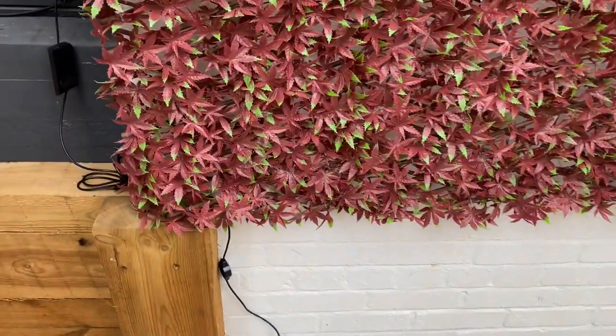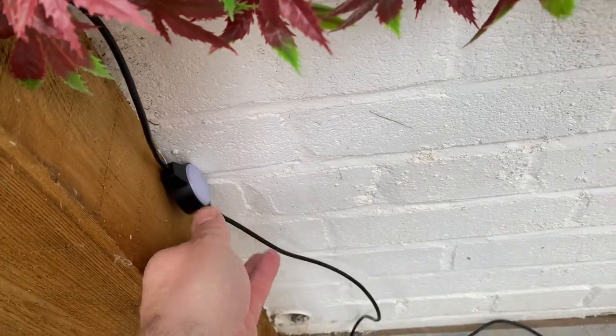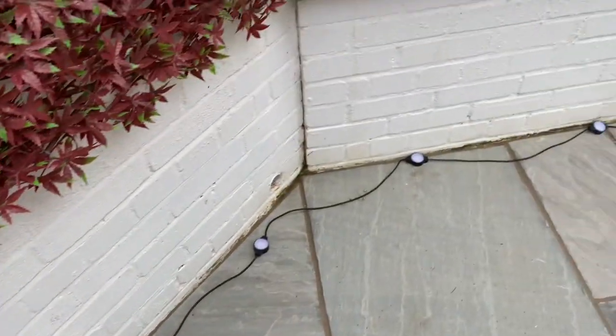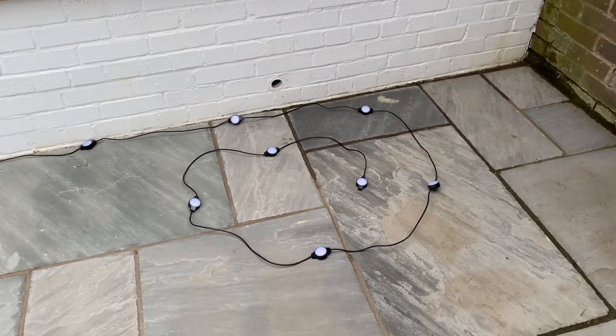I'm not exactly sure where it's going to go at the moment, so I've just set it up to run along the bottom of this wall, because underneath here is where my other LED strip is. Just got to wait for it to get dark now — I can't wait.